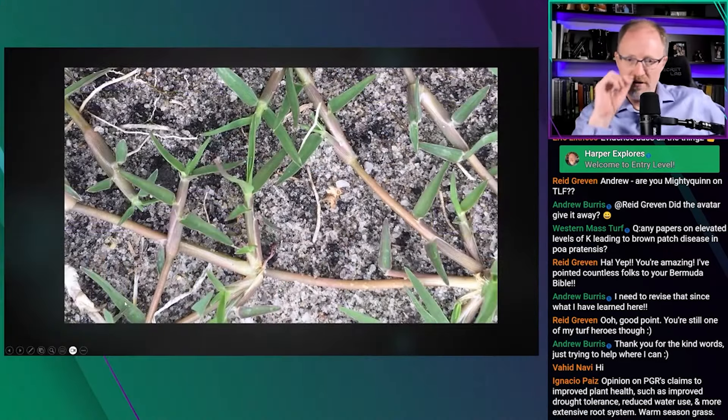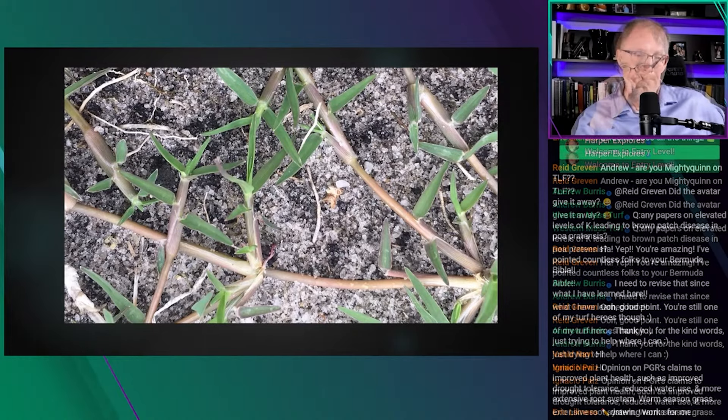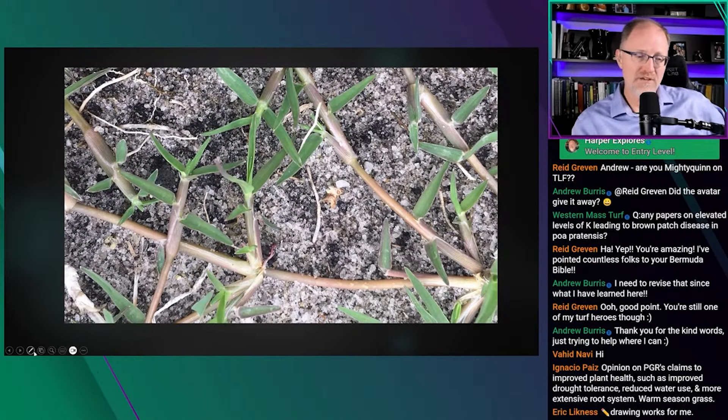On screen is a photograph of bermudagrass grown in South Florida. You can see long runners with nodes — there's a little root going down at one node, and then the runner branches off with another runner going out from there.